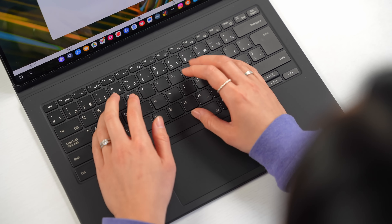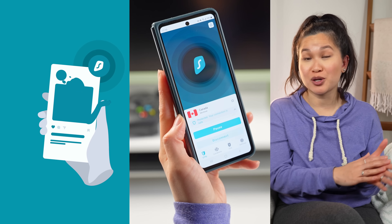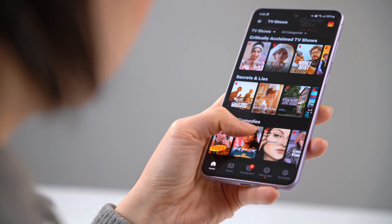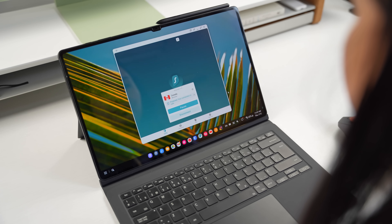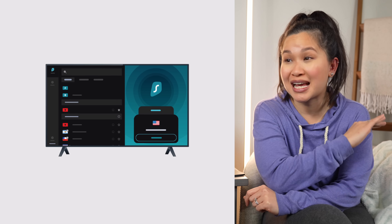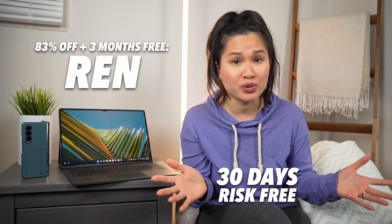What is good value, though, is a service from today's sponsor, Surfshark. Surfshark is a virtual private network that encrypts all your data before it's sent over the internet, masking your true IP address and location, keeping you safe and private. With Surfshark, you can gain access to different content libraries from around the globe. Did you know that Canada has one of the biggest movie catalogs on Netflix? Just connect to a Canadian server and stream away. They offer unlimited connections — yes, unlimited — that's unheard of. With a single subscription, you can download and use Surfshark on as many devices as you want. Take 83% off and get three months free by clicking the link below and using the code REN, with a 30-day money-back guarantee. If you're not happy with the service, just get a refund.